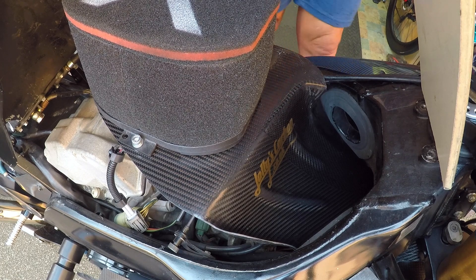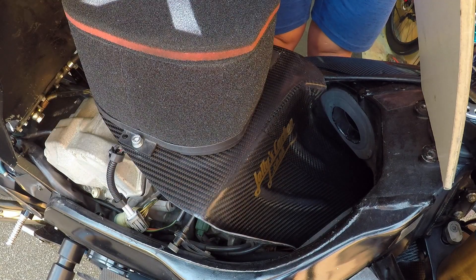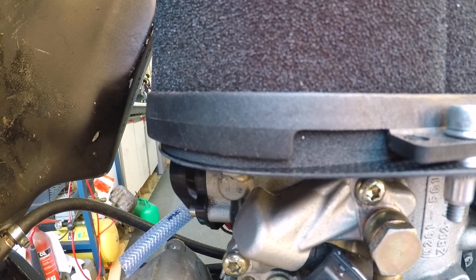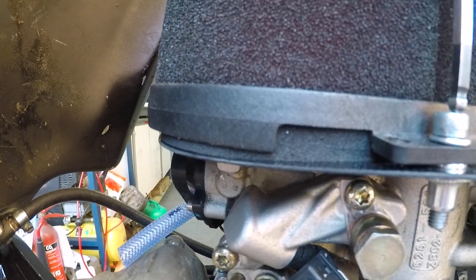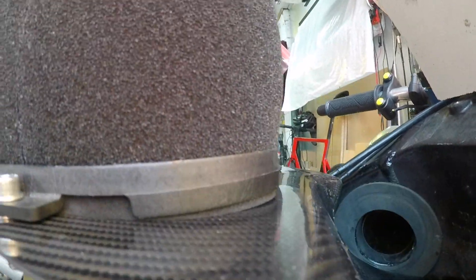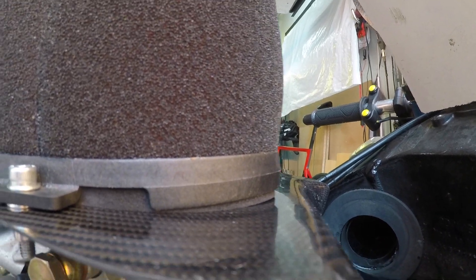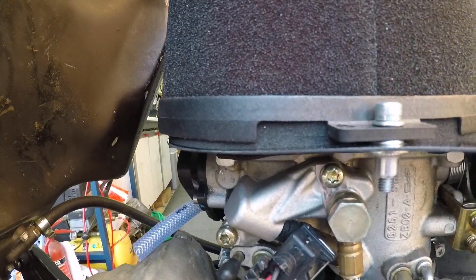Again, there's no need to do these up really tight — just do it until the foam makes contact with the air tray. You can see how the foam is just making contact. If you do it up too tight it will start to make the air filter go in a U shape, and the foam won't be quite in contact with the air tray — that's too tight. So just back it off a couple of turns so it sits flush again.